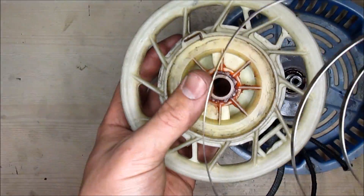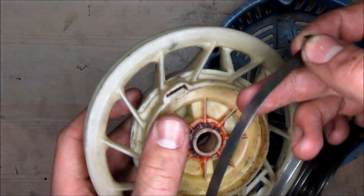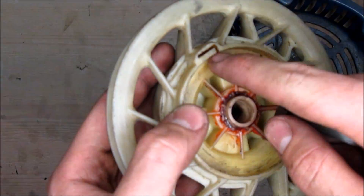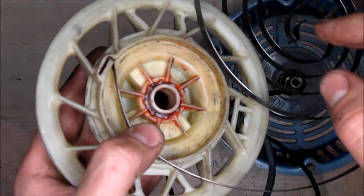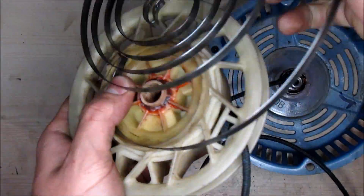So we're going to put it back together. You want to clip the outside edge of the spring to the outside edge of the wheel. Once it's back into its original spot, you can go ahead and start twisting it and putting it back into the hole.